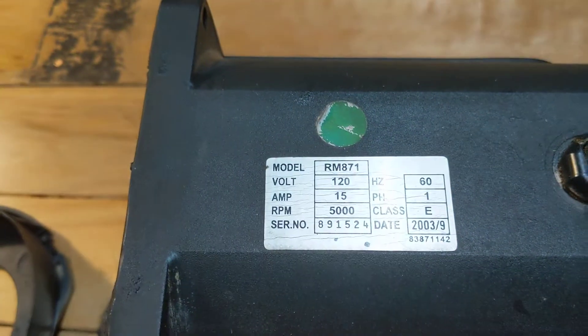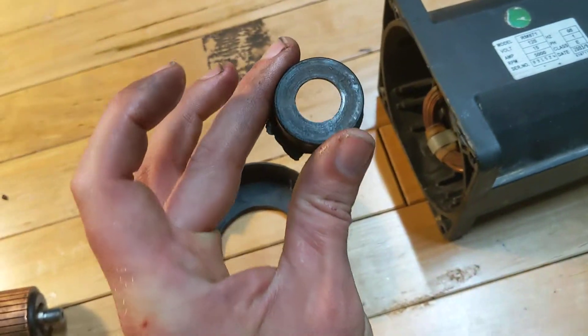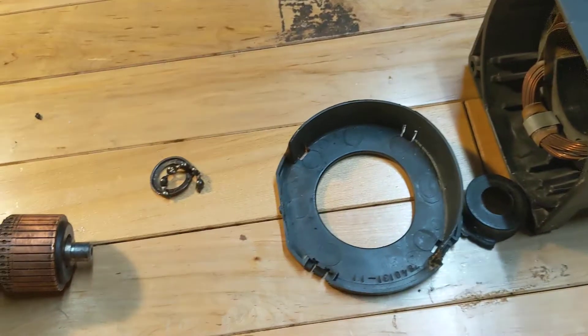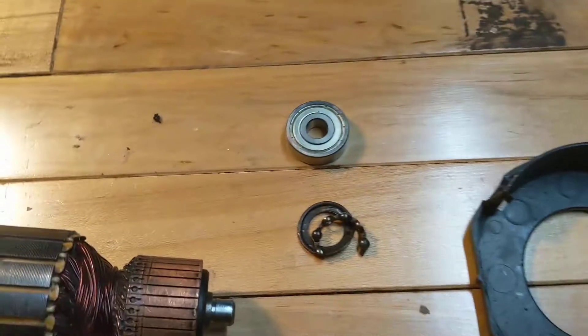Housing. This is the Teflon bushing that goes inside there. Mine's kind of melted, but it'll work. That's the cover for that. There's the bearing I destroyed with the Dremel to get it off. There's my new one.